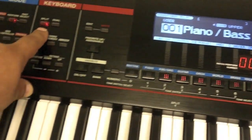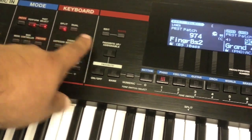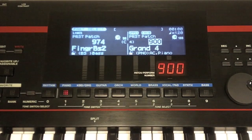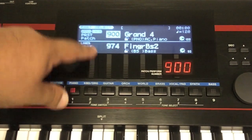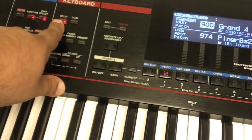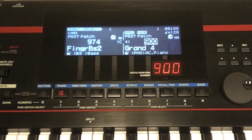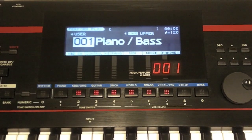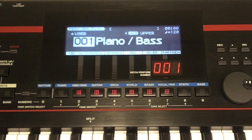A lot of times we just want to set up two sounds — it's very easy. We can just press the split button and easily choose between two sounds, or we can press the dual button, which automatically puts them on top of each other. So layer is dual, and split is just that — a split of two sounds. It automatically sets it up for you. But what we're going to do today is create a layer and split of more than two sounds.